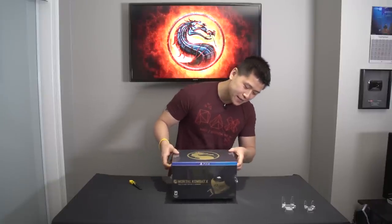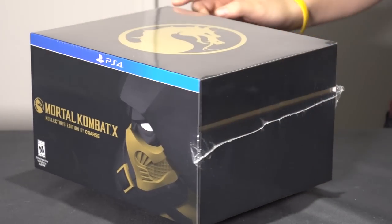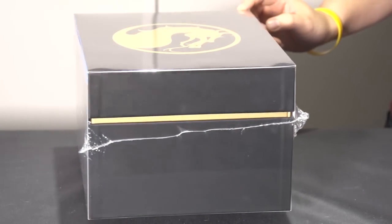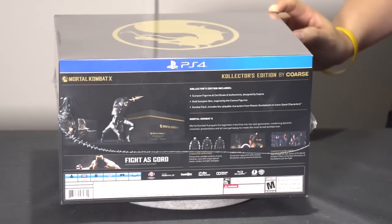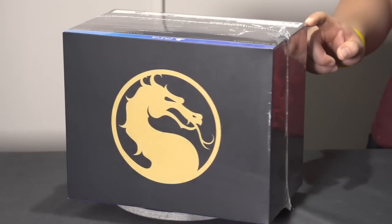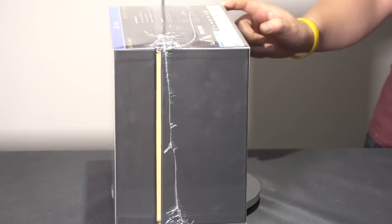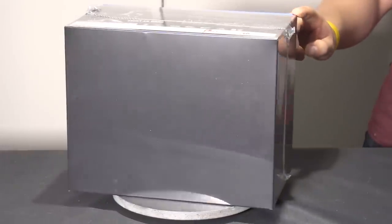Already I can tell they spent a good amount of money in the packaging because it comes in a nice, really big box with some gold sleeving. I'll give you guys the spinorama shot of what to expect. It comes in a pretty solid box — the iconic Mortal Kombat logo is on the very top, and it is all vacuum sealed very nicely in this cellophane sleeve.